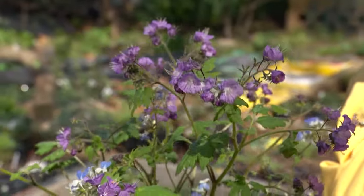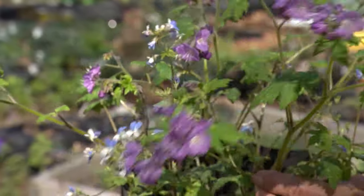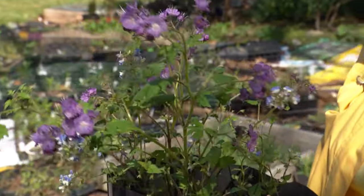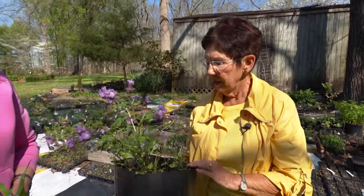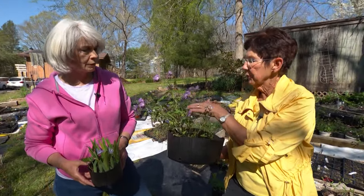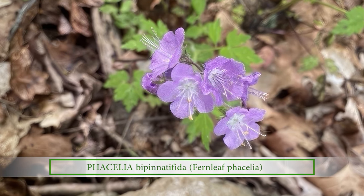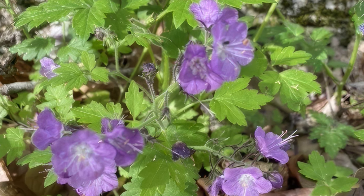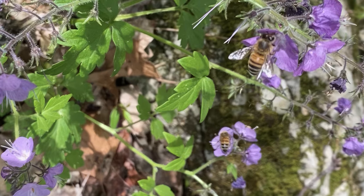Two more beautiful native spring plants are purple Phacelia and blue-eyed Mary, known for its brilliant blue flowers. Linda found some seeds growing by the side of the road, collected them, brought them out, and put them in pots. It is a biennial — not an annual — so if you have this flower this year you will not have it next year, but it will shed seeds and then you'll have a lovely stand. To have a continuous bloom year to year you really need two different communities of seeds. It's a beautiful plant that blooms in the spring and attracts lots of bees.